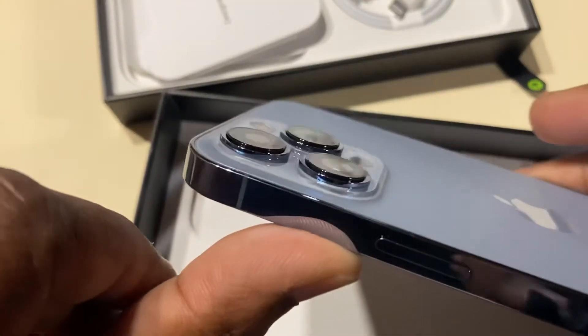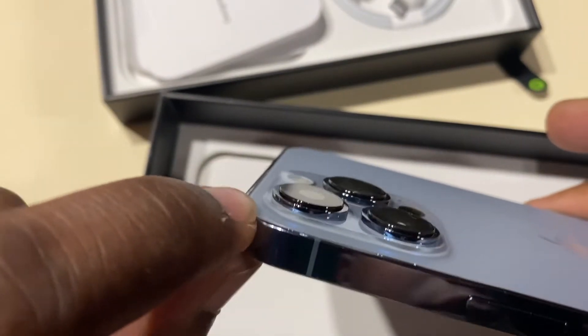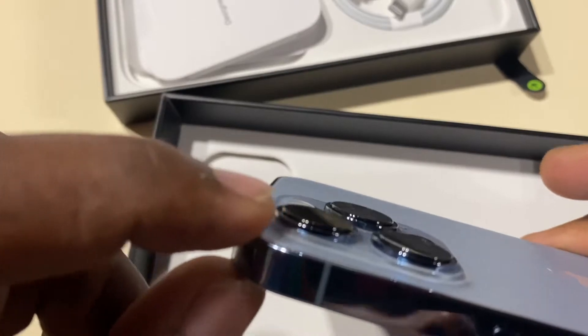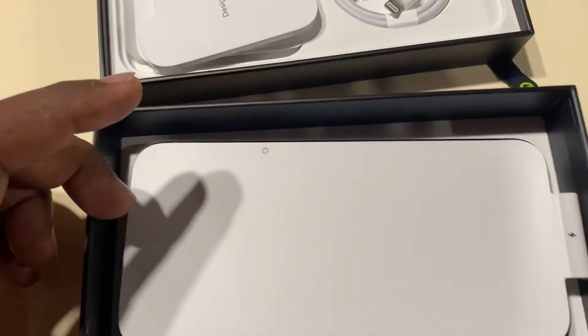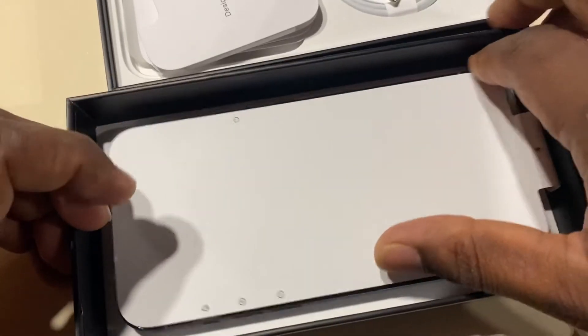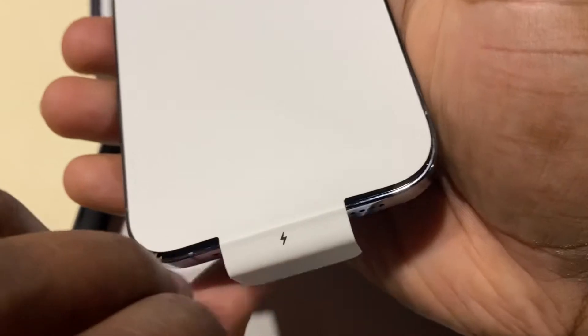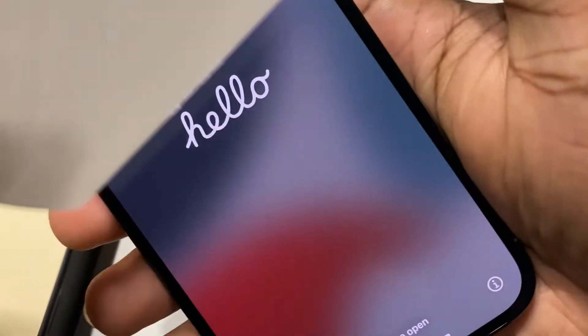I don't know if you guys can see on camera — even the camera module itself has two layers on it, it's a little higher up. Let's open up the screen — look at that!